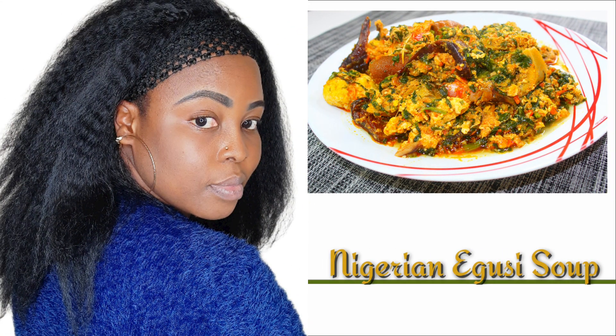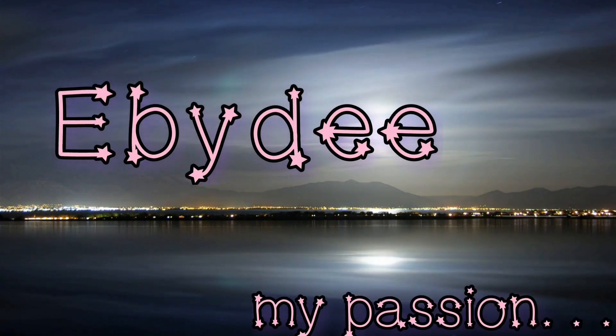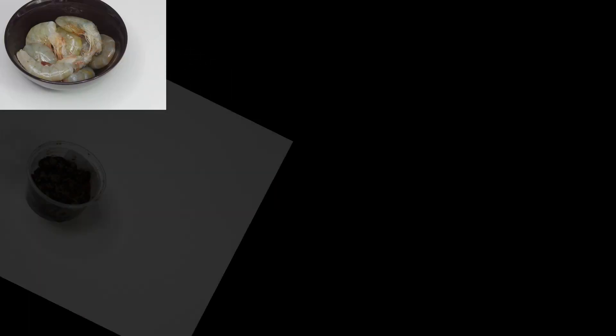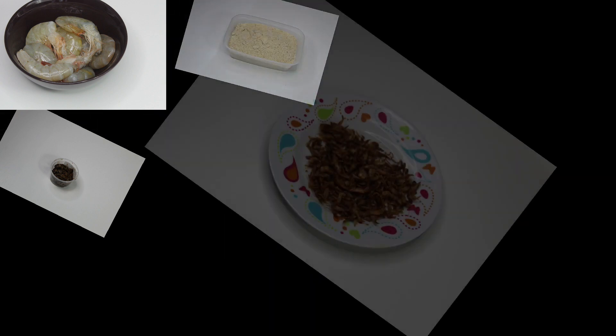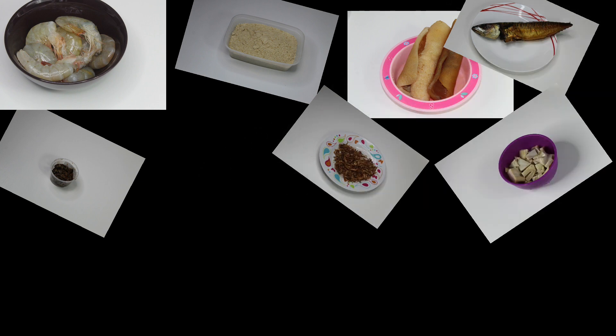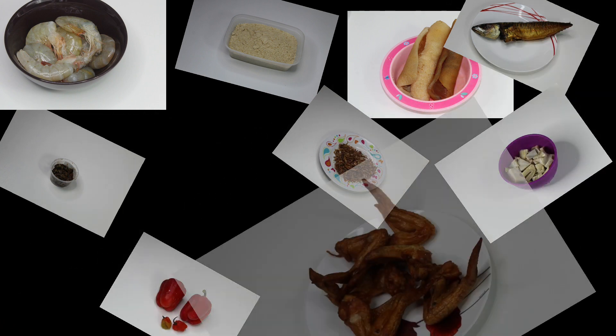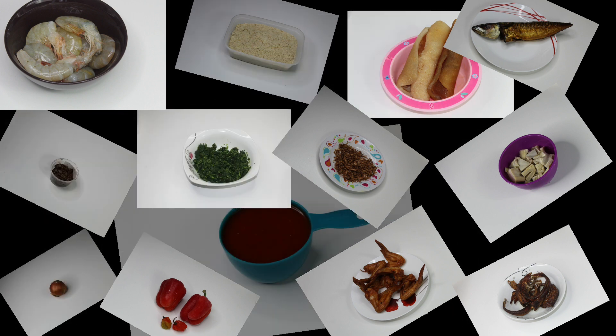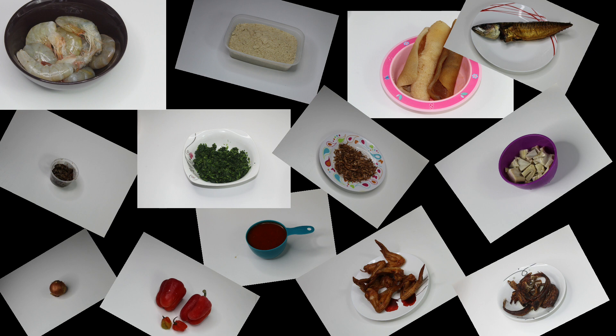Hi guys, welcome back to my channel. This is your girl Ebidee and this is my passion. Welcome back everyone to this tutorial on how to cook egusi soup, otherwise known as melon soup. If today is your first time joining, please kindly subscribe and turn the notification bell on for weekly updates so that you don't miss out on any of my uploads. Let's get straight to our recipe for this yummy delicacy.